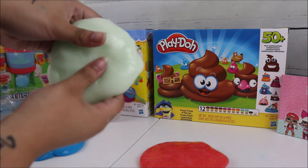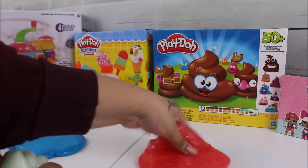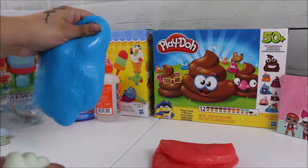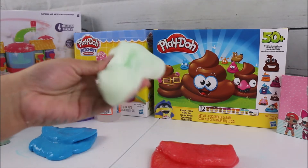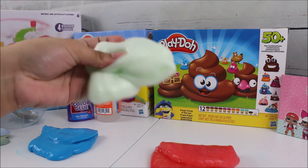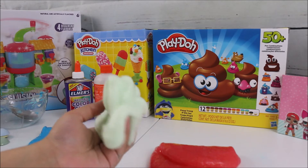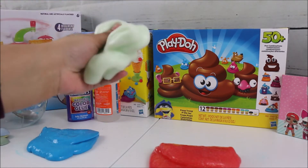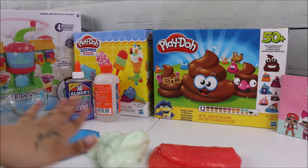Off-camera, I went ahead and did the same thing for the red slime and the blue slime — the same steps as the glow-in-the-dark: pour the whole bottle of glue, then add four tablespoons total of the magical liquid, two at a time. Mix, add two more, mix, and then start kneading. Now I have all three colors ready.